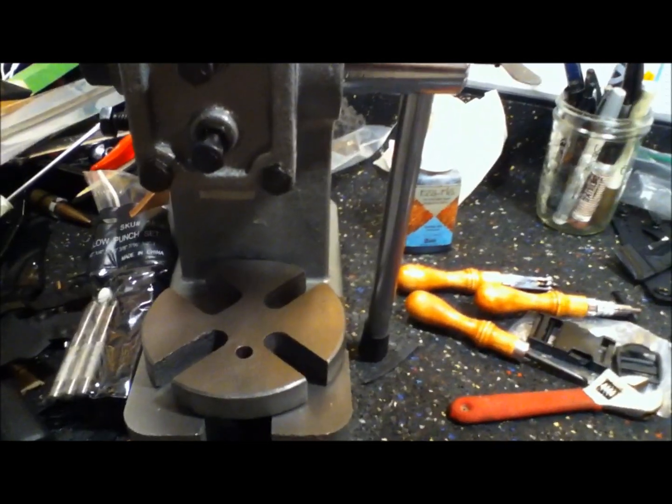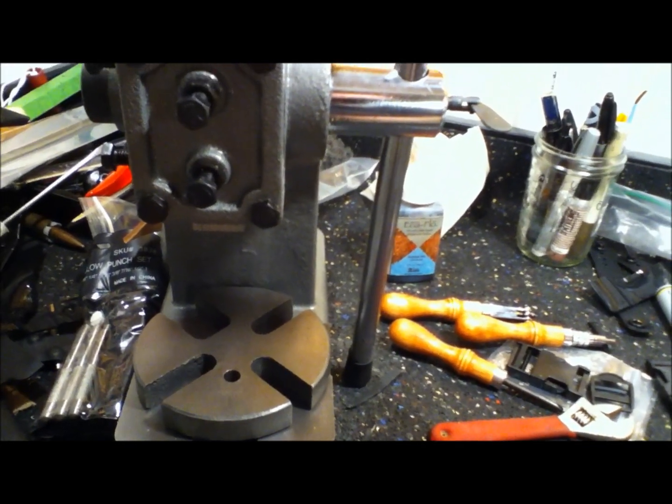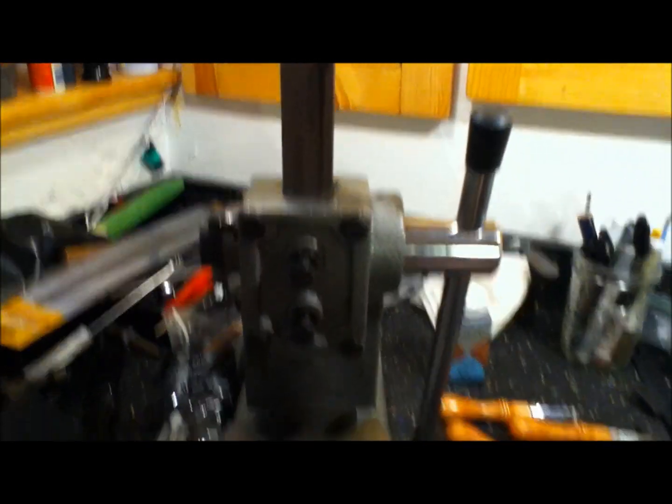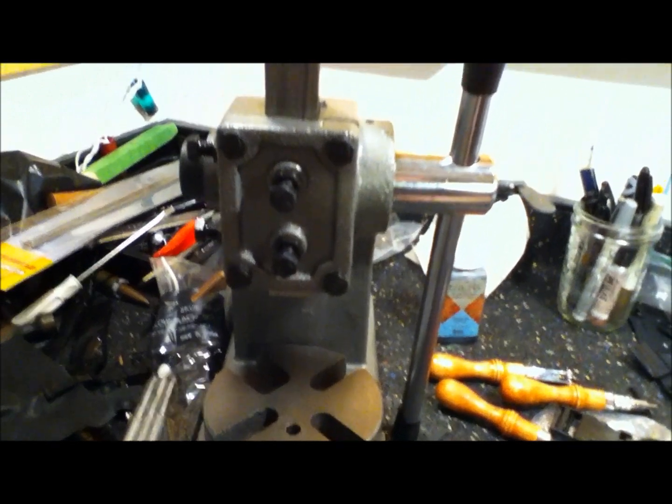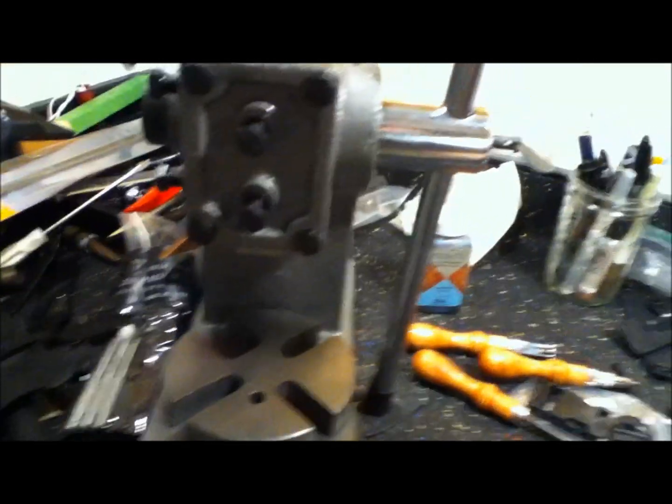This is a secret to punching a hole for half-inch leather or pretty much anything else you'd ever want to punch a hole in. We've all seen one of these — it's the regular Harbor Freight one-ton arbor press. Costs you about 40 bucks.